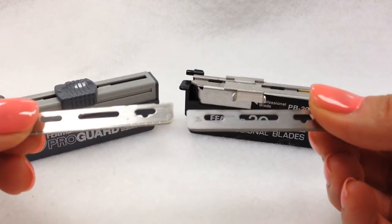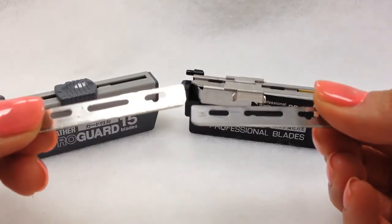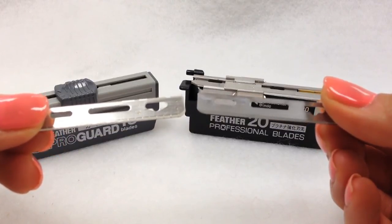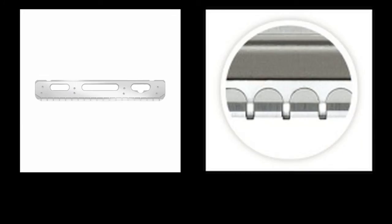The difference between the Professional and the ProGuard Blades is that the ProGuard Blades have a guard on them. Notice the little ridges across the length of the blade versus the smooth Professional Blade. Although the ProGuard and Professional Blades have the same blade exposure, the ProGuard Blades are slightly thicker than the Professional Blades. The thickness along with the guard is what makes this blade excellent for safe, smooth shaving.